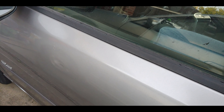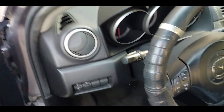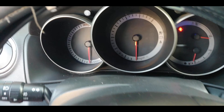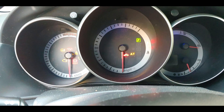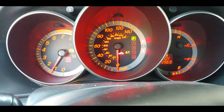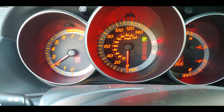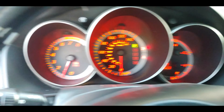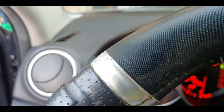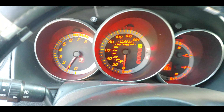Okay guys, moment of truth. All right! No check engine light — perfect.